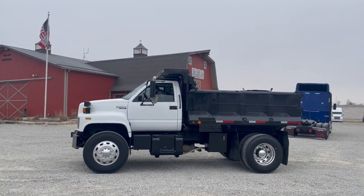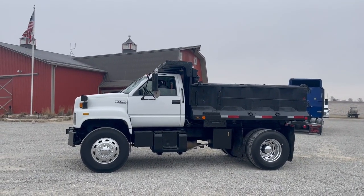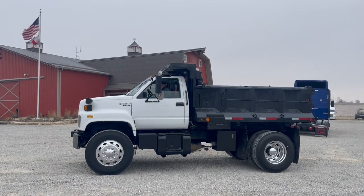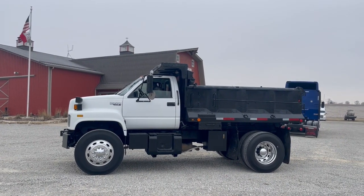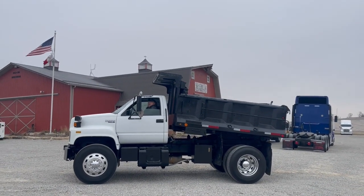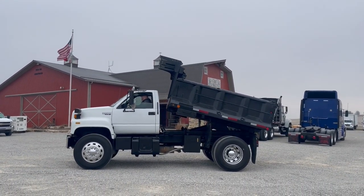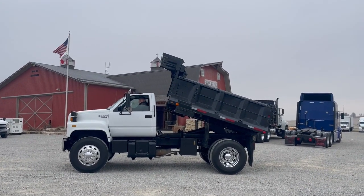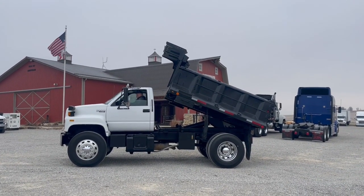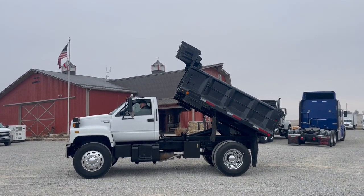A group of three of these came in. This is the last one. There it is — he's got the box going up.